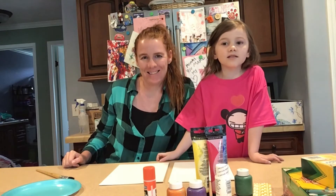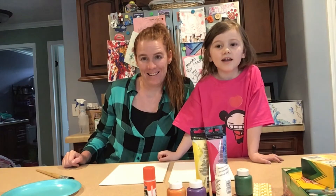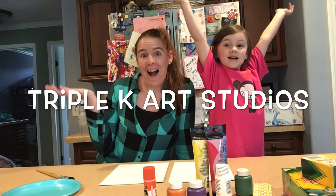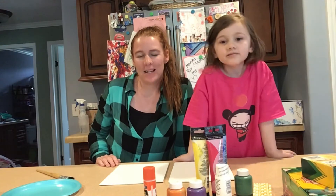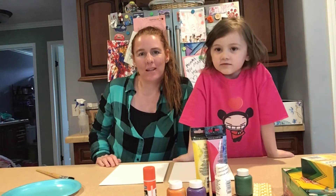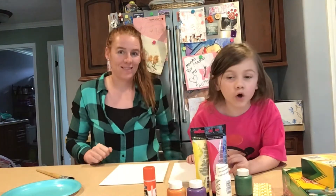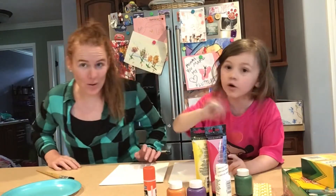Hi friends! It's Kasey and Kaywin and we are Triple K Art Studios! We have been talking about Mother's Day. Mother's Day is coming up so we're going to do another fun Mother's Day lesson. But today we're making a lesson for Mimi, so she can't see this video yet. So don't tell her. Do not tell her. Don't tell Mimi.